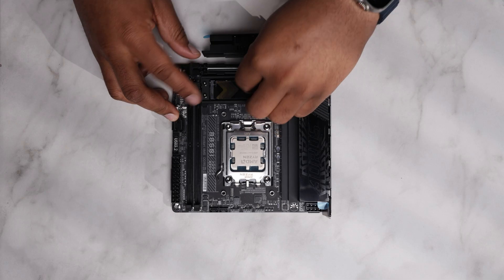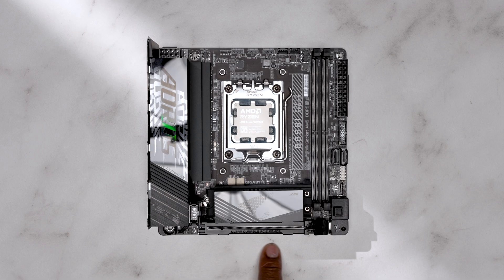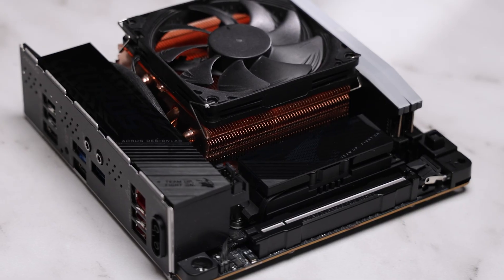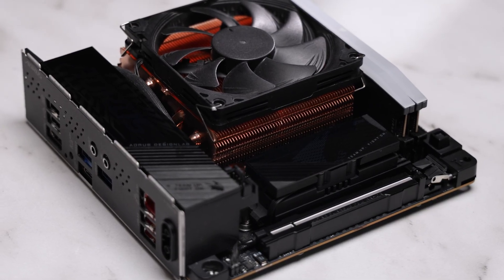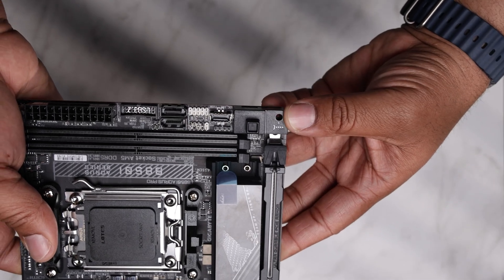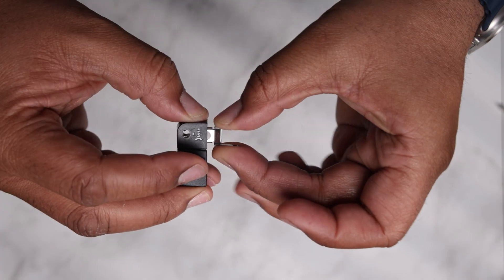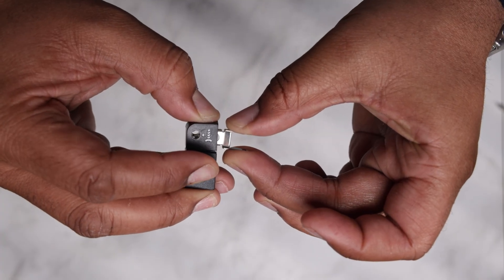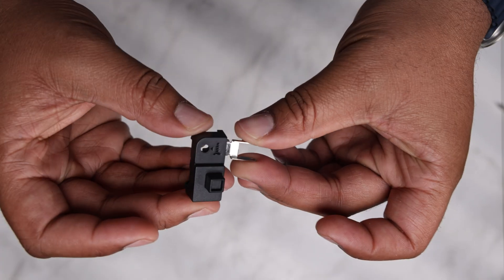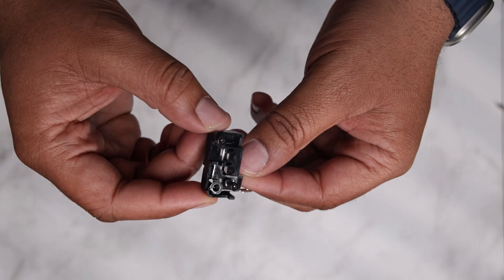Once properly installed, it does offer adequate cooling to your SSD. Directly below there's a single PCIe 5.0 x16 slot, which is reinforced — their marketing team calls it the Ultra Durable PCIe Armor. In the lower right corner of the motherboard we're met with the second EZ system, the EZ Latch Plus. Through a button and pulley system, this allows you to unseat your GPU or riser cable much easier without going to third base with your motherboard.